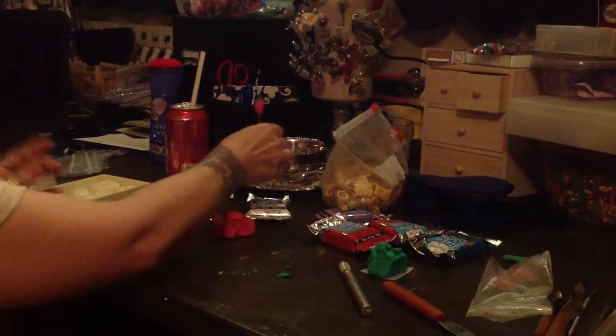So there's your strawberry. I'm going to stick this in my stick pin holder because I'm going to put it in the oven here shortly.